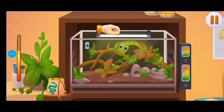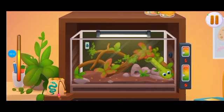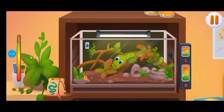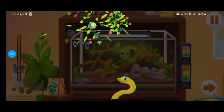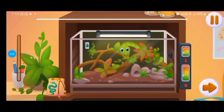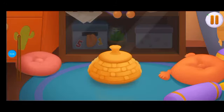We did it! Shea the snake wants to stretch and dance a bit. Let's let her out and play a tune for her. Tap on the lid of the basket to take it off.